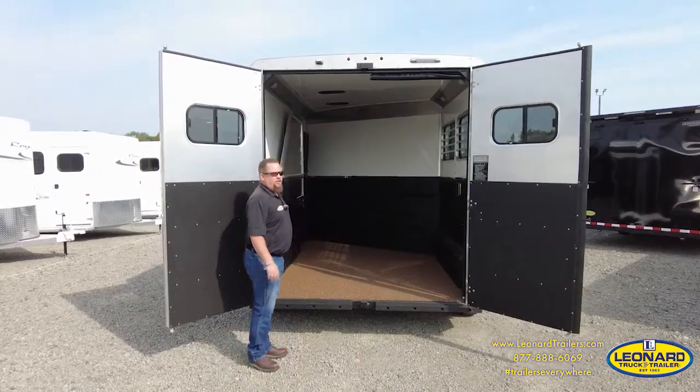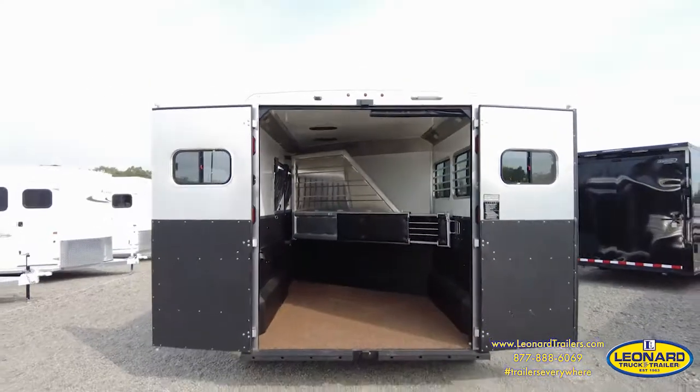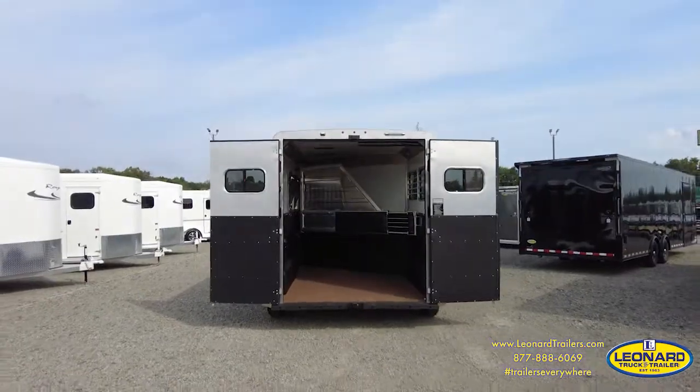This trailer has a telescoping divider that is fully padded. The trailer is also fully lined and insulated in the horse compartment.